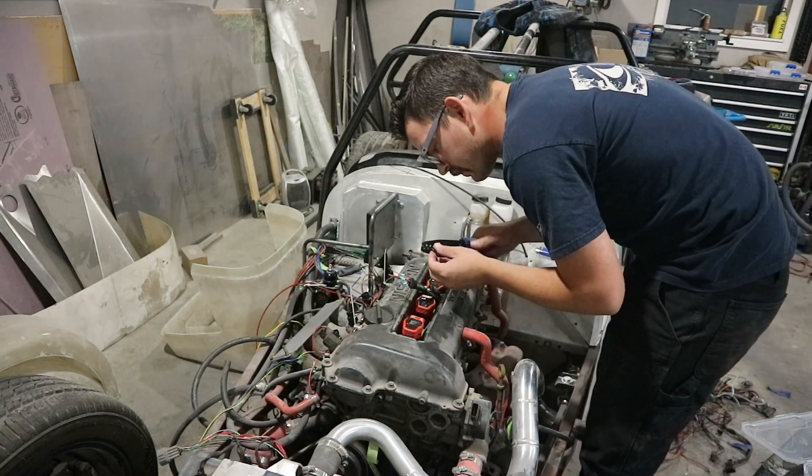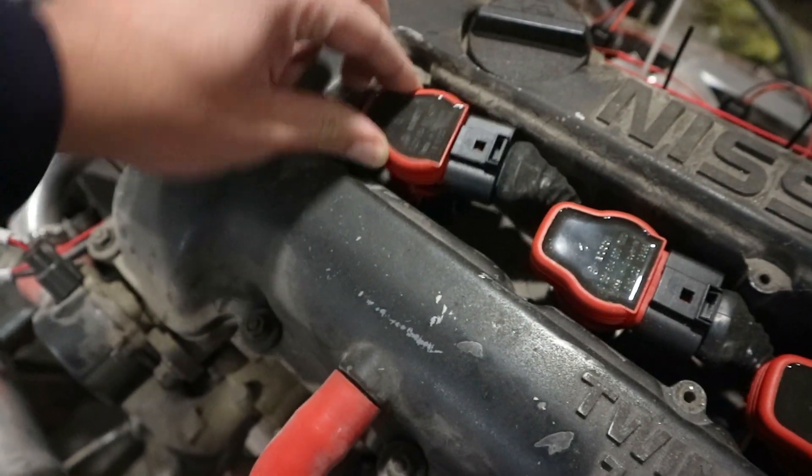Then we moved on and did the coils. We replaced the factory SR20 coils with Audi A4 coils — Bosch parts, super easy to get. They fit really well and have the igniters built into the coils themselves, so we don't have to run that Nissan igniter box, which I've been told is a huge point of failure. It is pretty crowded in the valley between the cams with all the wiring, but it works well.